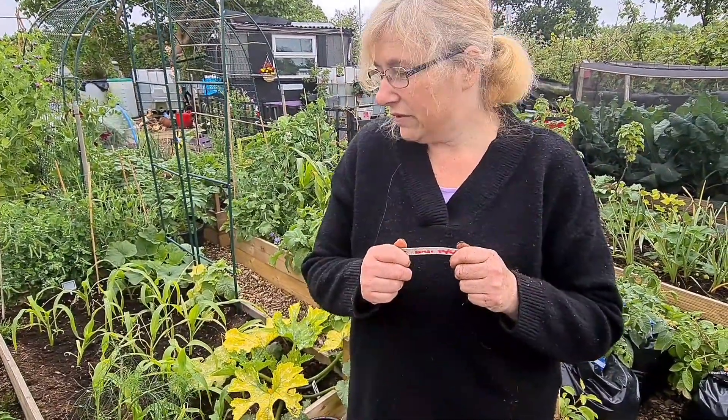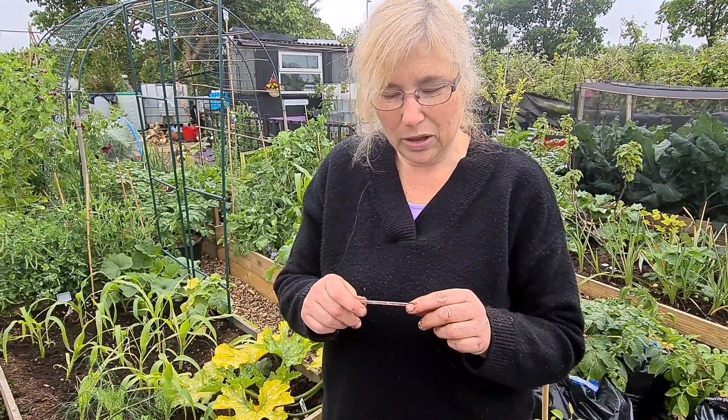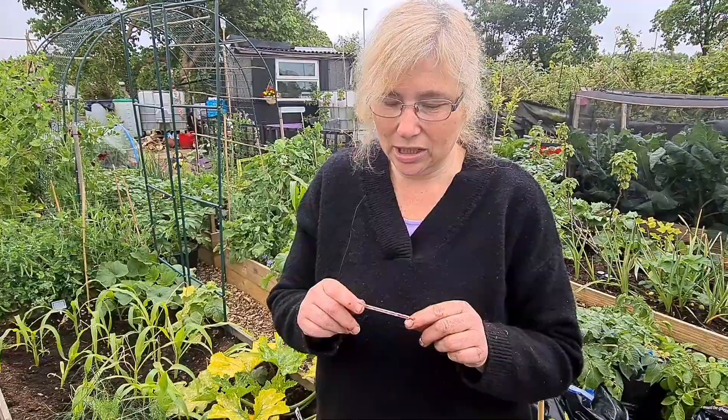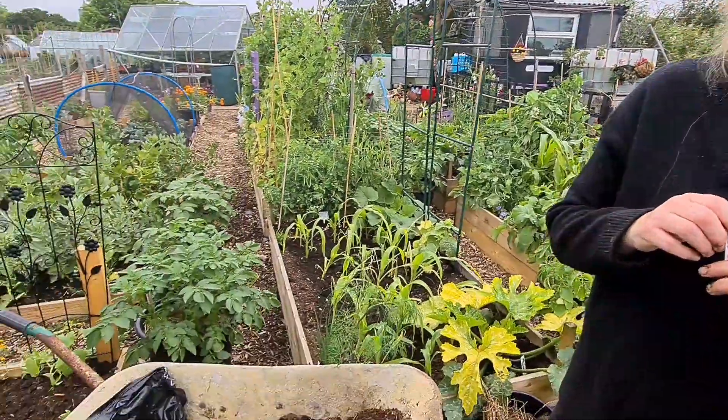Actually, the potato that I didn't think was a Charlotte was a Kara. It was planted on the 14th of February 2022, so it really needed probably another few weeks. But you still got a few from it.